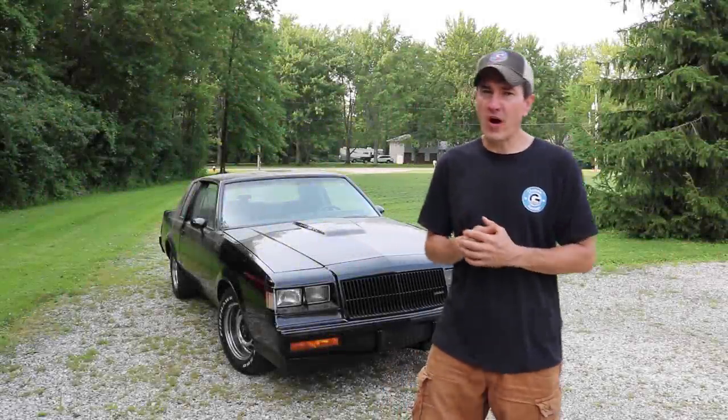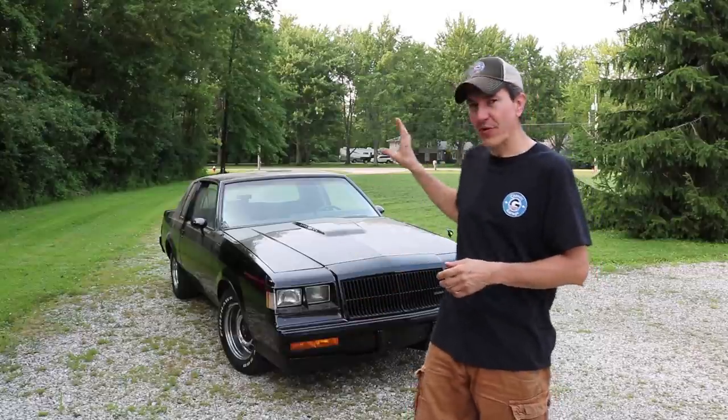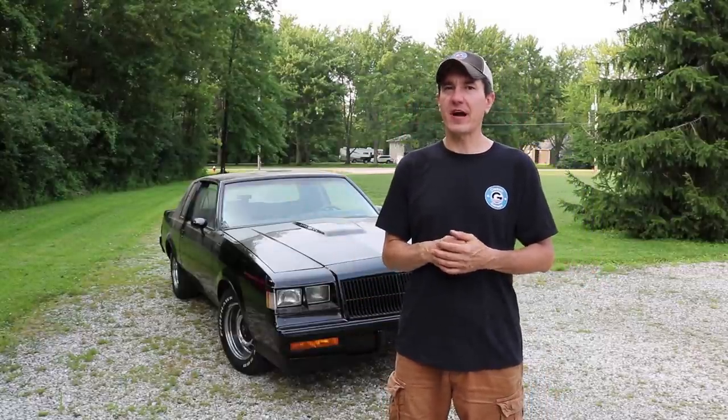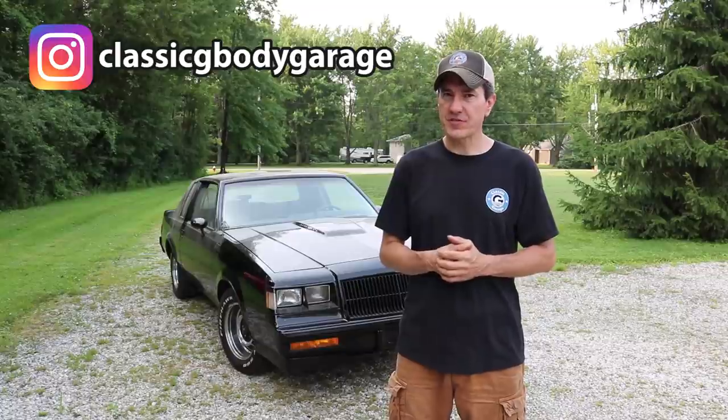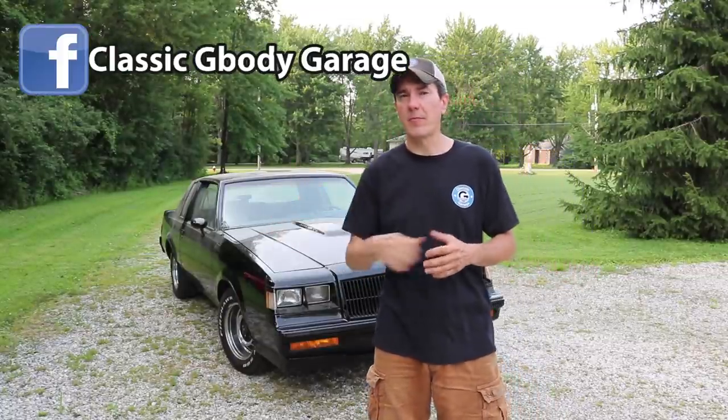Hey guys, what's going on? My name is Brian and welcome to Classic G-Body Garage and to the final episode of Project Scrap National. If this is your first time tuning in to Classic G-Body Garage or the Scrap National video series, let me give you guys a quick breakdown of what this car is all about.